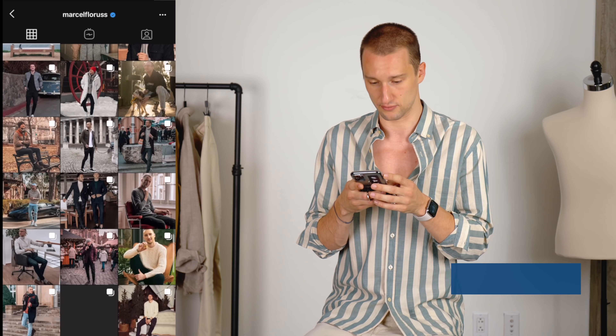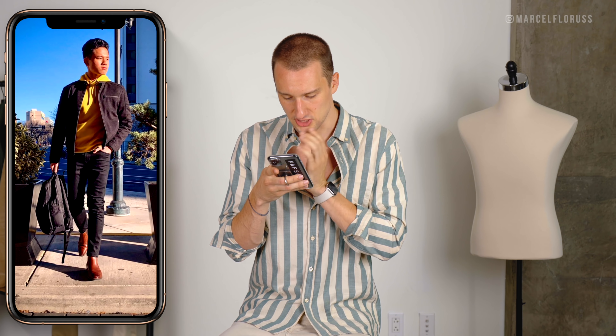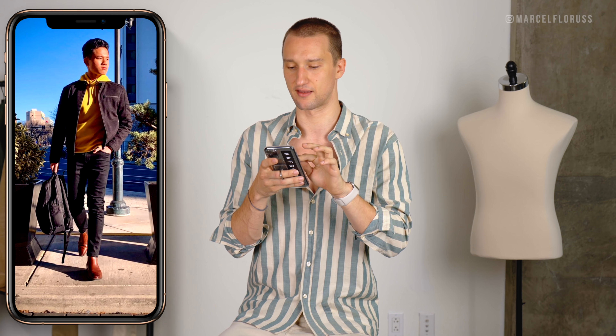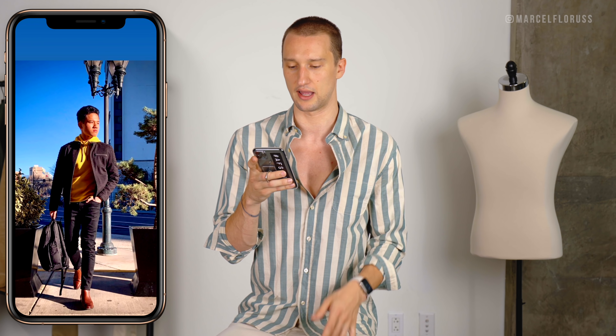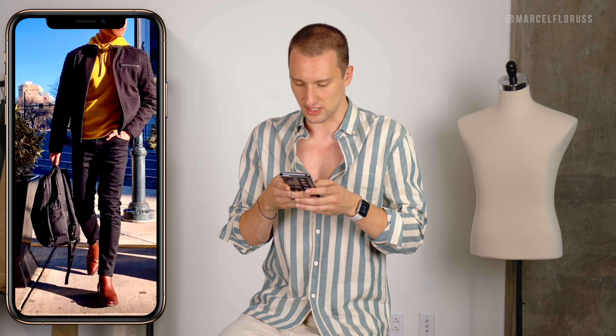Quick side note: I want you guys to please send me full body pictures. I don't want to review just a portrait shot or upper body — an outfit is, for me especially, a lot about the shoes. So please make sure in the future to send full body looks. If you want to submit, first follow me on Instagram, turn on post notifications so you know when this is happening, and then please send full body photos. Thank you.